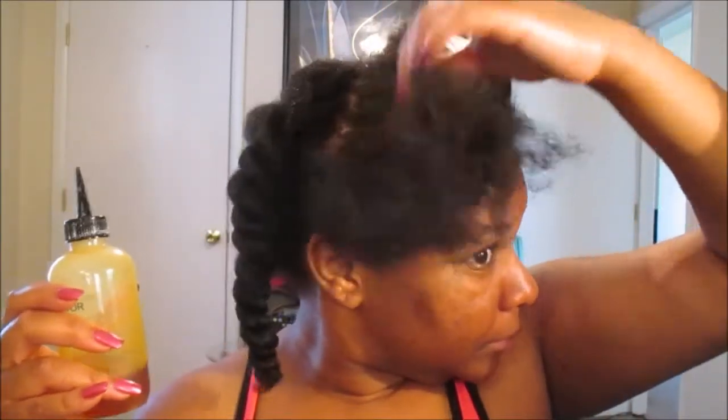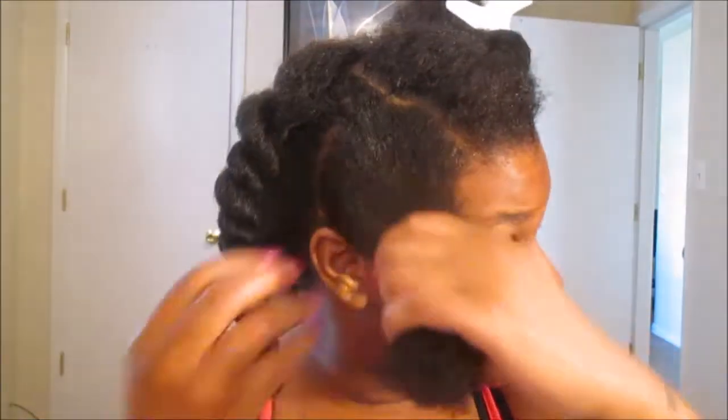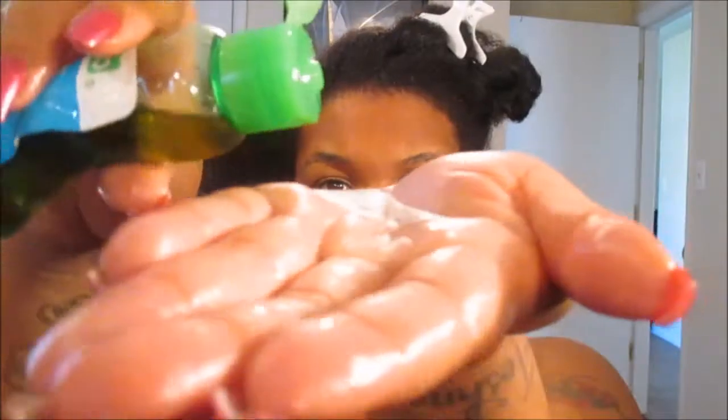I'm just going to go ahead and begin massaging it into my scalp. Don't forget about those edges. As you guys can see, the right side is still struggling, so I'm still working on that journey. But back to the review.